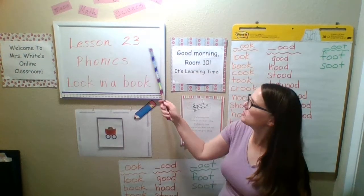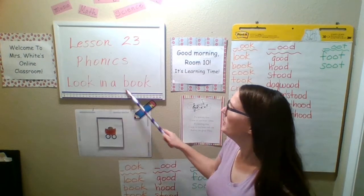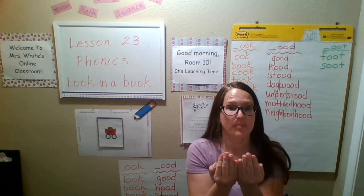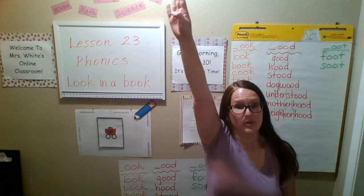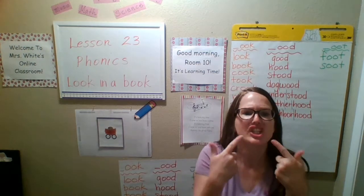All right, boys and girls, it's lesson 23, phonics lesson, and we're doing 'look in a book.' Look in a book — different than 'zoom to the moon.' Zoom to the moon is an 'ooh' sound, and we're making an 'uh' sound. Look at the 'uh.'